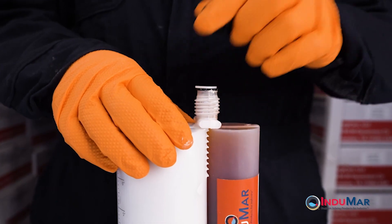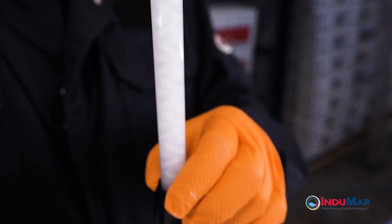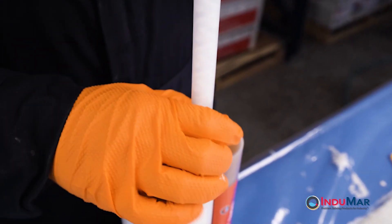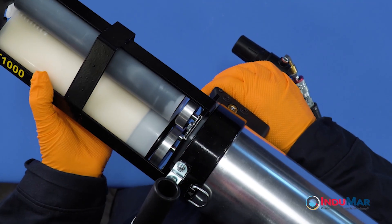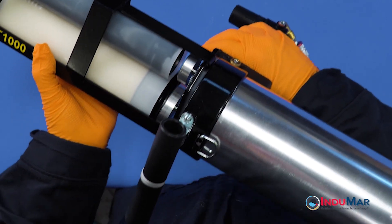Remove the retaining nut and end plug from the cartridge and attach the supplied static mixer with the retaining nut. Next, insert the dual cartridge of epoxy into the dispensing gun. The operation of the pneumatic gun is described in a separate video.